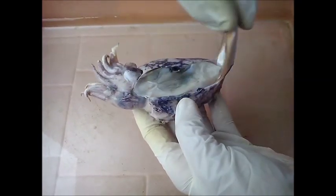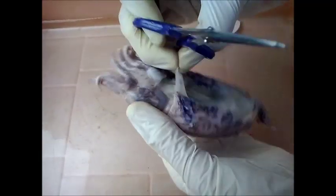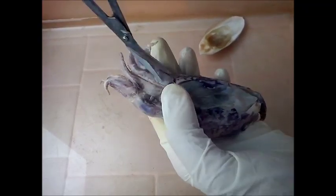The technique for dissection and exposing the nervous system is similar to the one used to expose the digestive system. From the dorsal side we remove the internal shell, then we cut the membranes starting from the anterior region, that is the head.